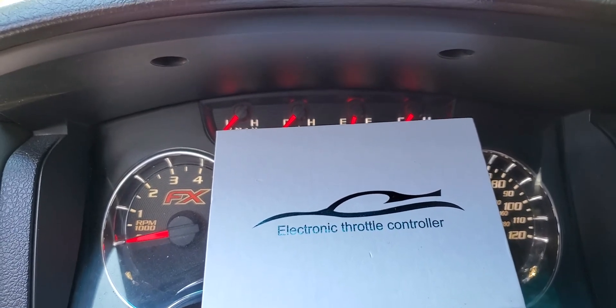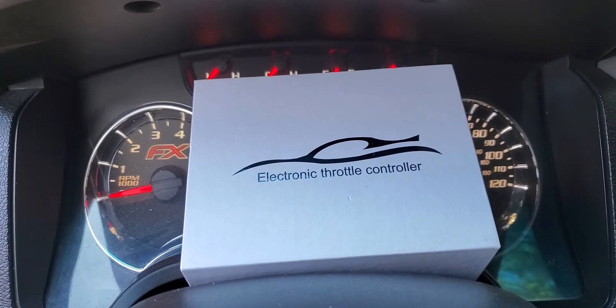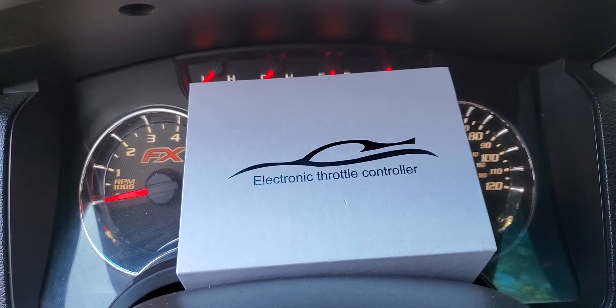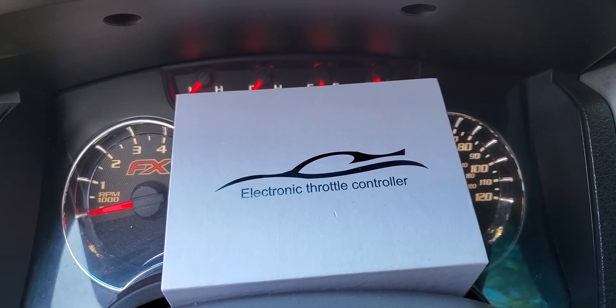I just want to thank you guys for subscribing to the channel. Come back for more as I'll be updating and doing different modifications and installs to the F-150. Thank you guys and stay tuned.